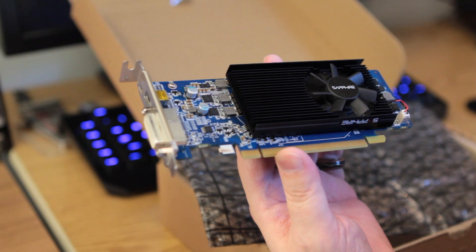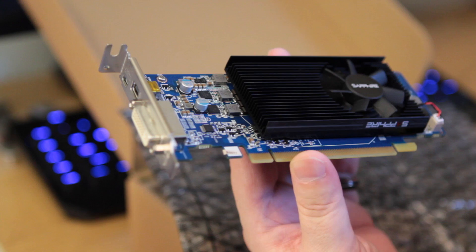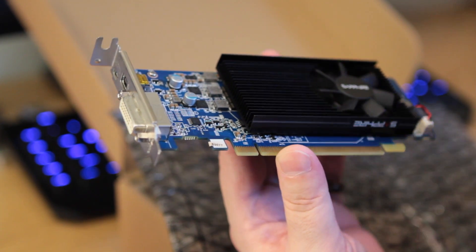Well, with that said, we're going to take a look at a brand new card from the people over at Sapphire that I have over to my right. This is their new low profile HD 7750 card. It's very low priced, has a minimalistic amount of total features on it, but it's very low profile, low priced, and as you asked, will play games. So let's take an unboxing and first look at this card from the people over at Sapphire.